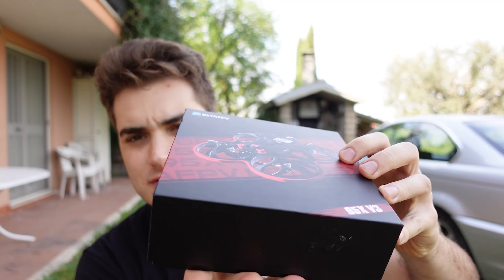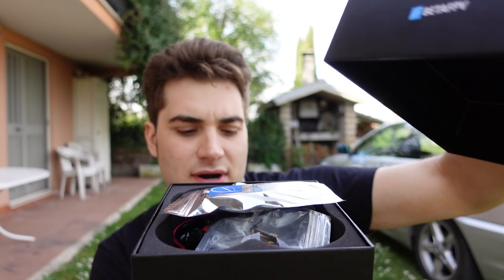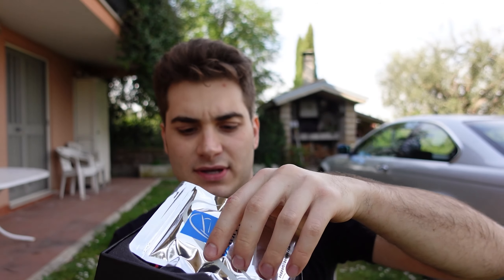Without further ado, let's see what's in the box. I already love the box — red and black is my favorite color scheme. We got accessories right here, and yeah, this drone looks incredible.